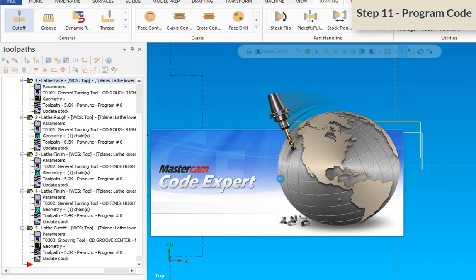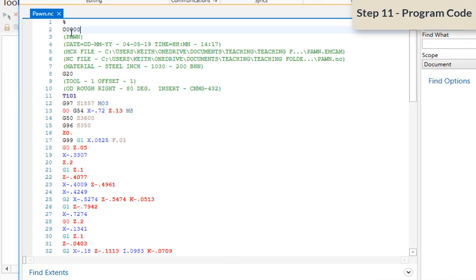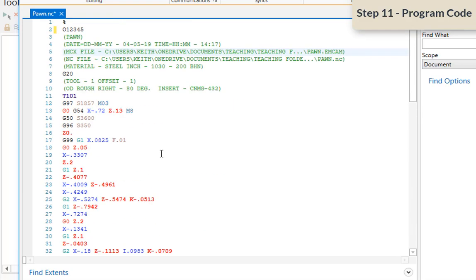Mastercam Code Expert comes up — it's a separate piece of software that posts the program. The program name on the machine is the word starting with 'O' followed by up to five numbers — no letters. Right now it shows four zeros, but you can change them. You can also edit the header as long as all words are in parentheses. Mastercam has written your code — that's all there is to it. The next step is to take this code, put it into the Varicat template I'll provide, verify everything looks safe, and then run it on the machine.